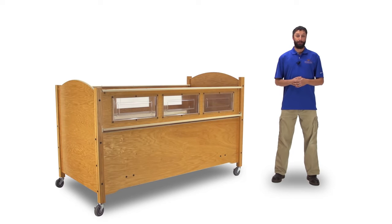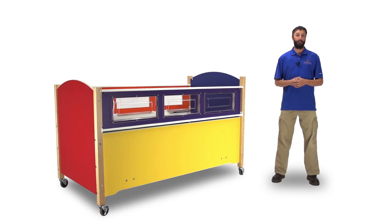We offer our beds in natural oak, maple, cherry, and mahogany, as well as a variety of colors. You can mix and match or choose one solid color.